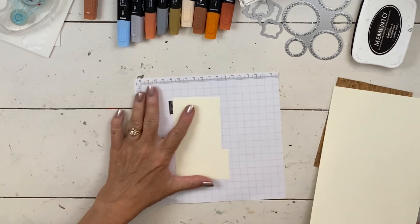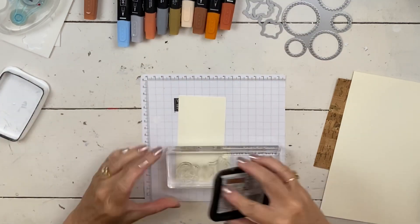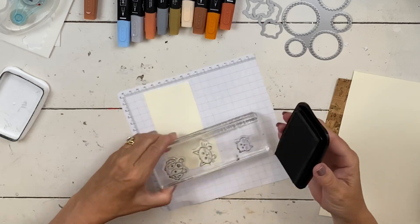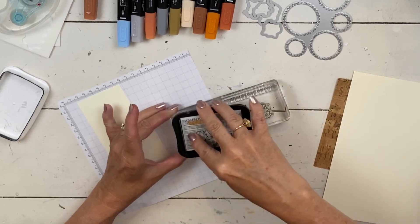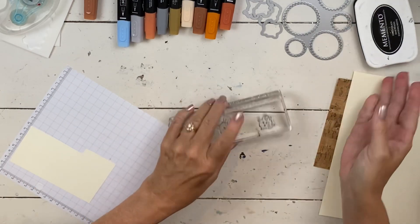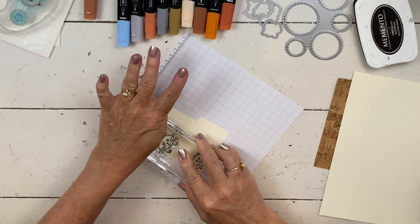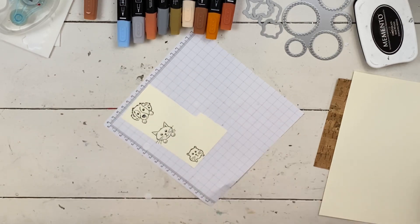The first thing I'm going to do is stamp — I'm just going to stamp the little heads. If I know I'm going to die cut stuff, I will often just put them all on one block together to make it go quicker. I have a lot of stuff on my table because I'm more than halfway through filming my summer retreat, but the projects are super cute.